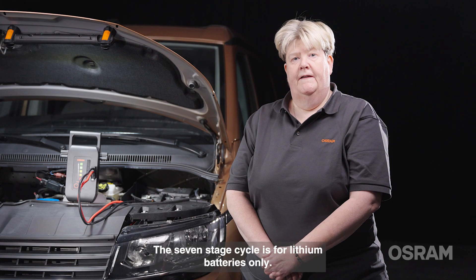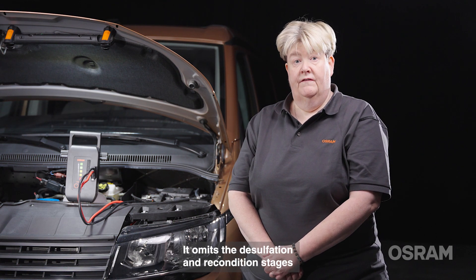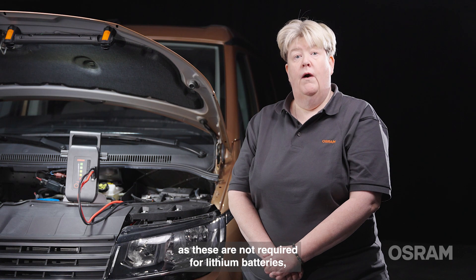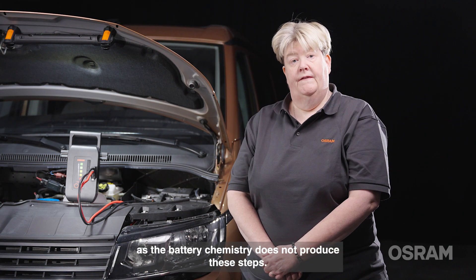The seven-stage cycle is for lithium batteries only. It omits the desulfation and recondition stages as these are not required for lithium batteries, as the battery chemistry does not produce these states.